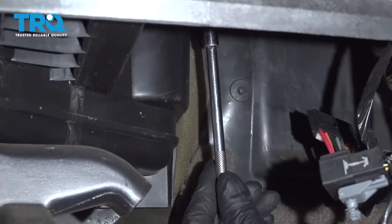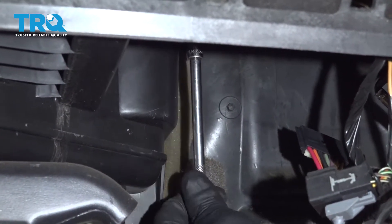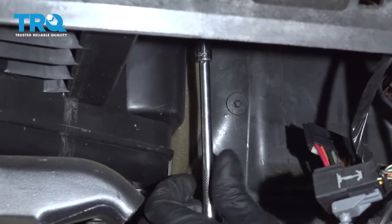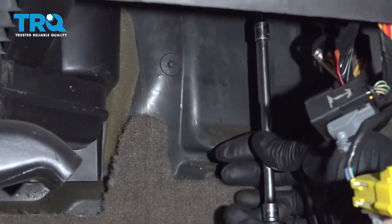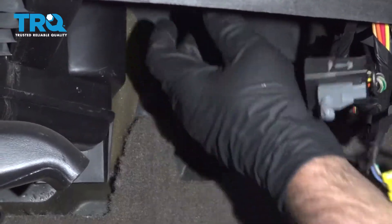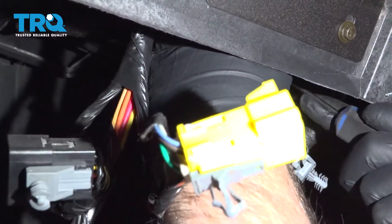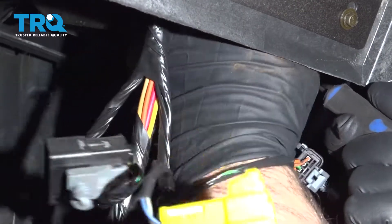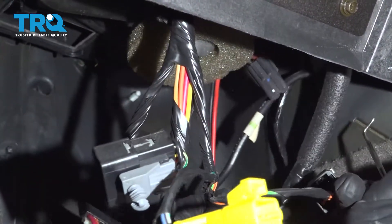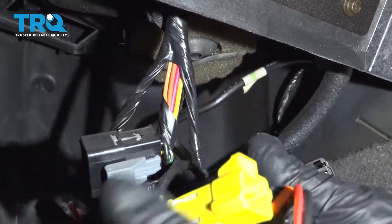Now use a 5.5 millimeter socket and take these two bolts out. Take those out and grab the resistor and just slide it down. Now you can disconnect the resistor from the blower motor — push on the connector using a screwdriver or a pick, and slide the connector off just like that.